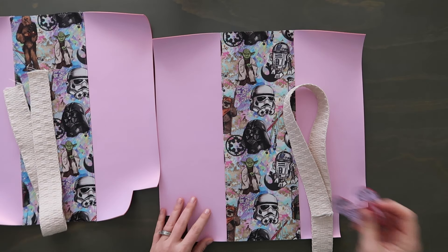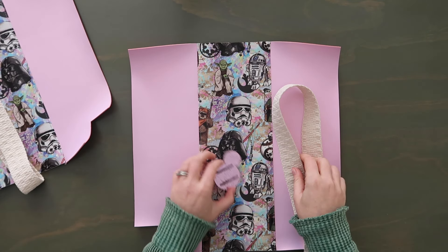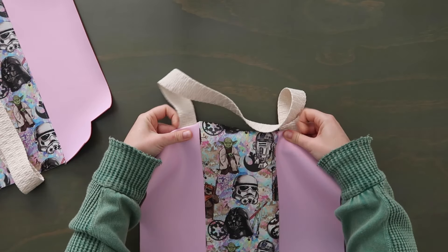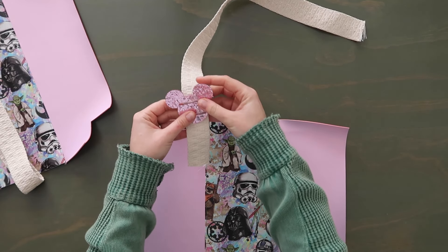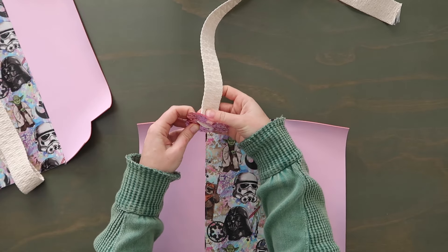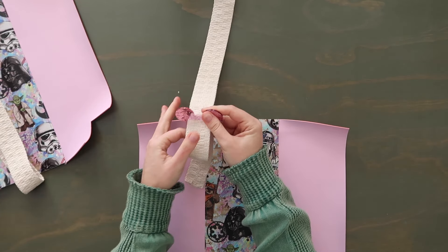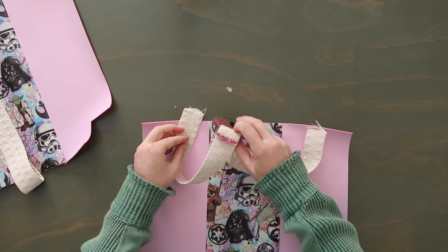Now we're going to add our straps. I'm going to use my little Dunzee here on what I think will be my front panel — I'll add my bag tag after. When we do the straps, we're pretty much just going to lay the straps around that center panel and have them overhang by half of an inch. I'm trying to get a visual of how this is going to look when it's done, to figure out how I want to thread on my little Dunzee. I'm going to thread it on and cover the front since there's no engraving on this one.